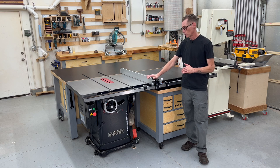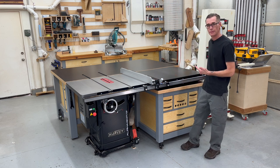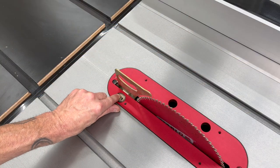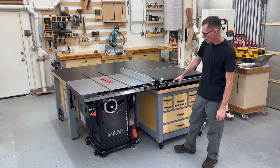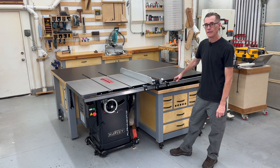I personally had three main requirements when I started looking at getting a new saw. First, it needed to have a three horsepower single phase motor. Second, it needed to have a 52 inch rip capacity. And third, probably most important to me, it needed to have an easily removable riving knife that adjusted up and down with the blade. This Harvey saw met all of those requirements — it is the Harvey Alpha HW110TC52P.